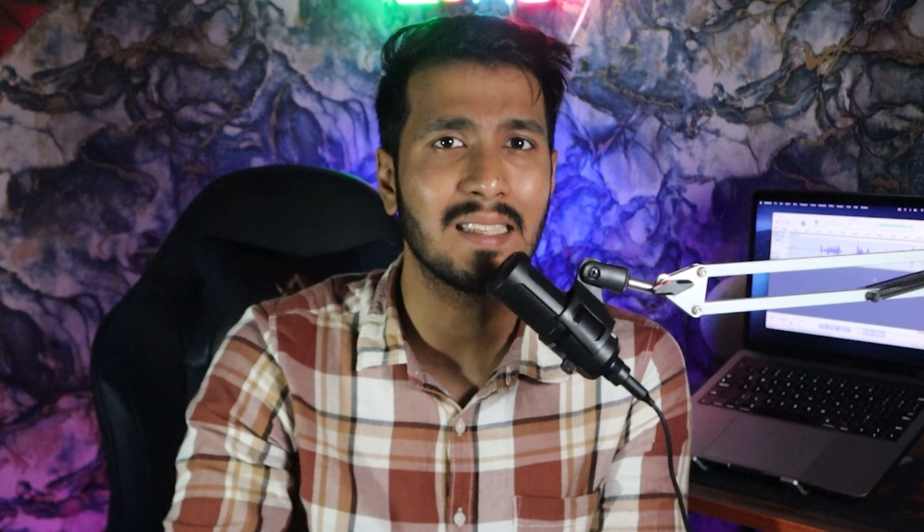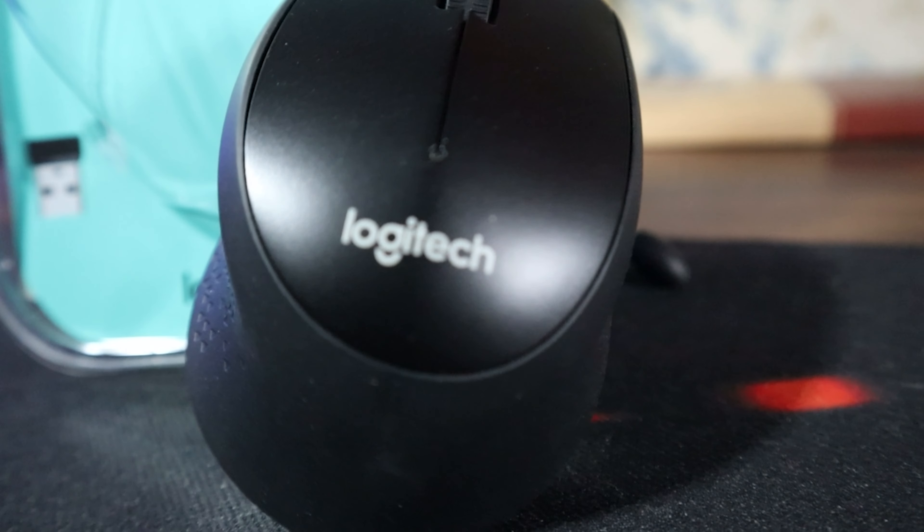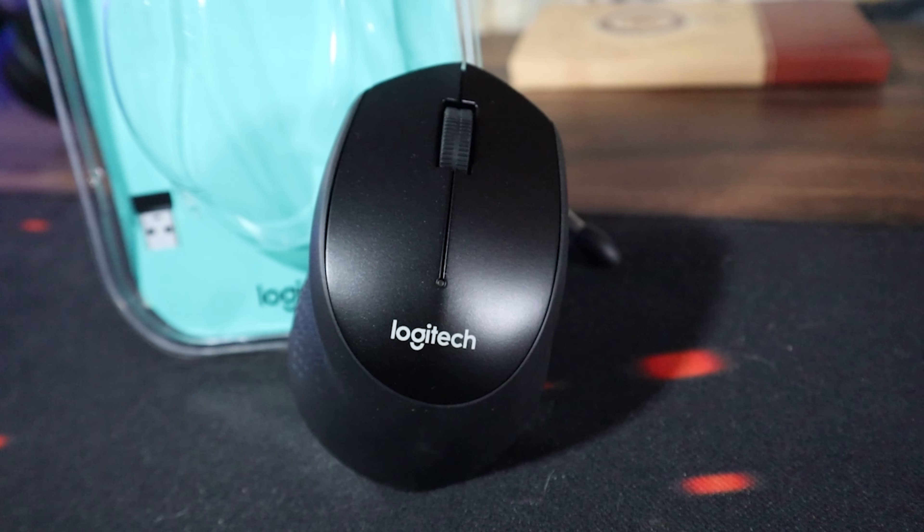Now let's talk about functionality. This mouse operates wirelessly, utilizing a USB receiver for seamless connectivity. Its wireless range is impressive, allowing freedom of movement without any signal dropouts.